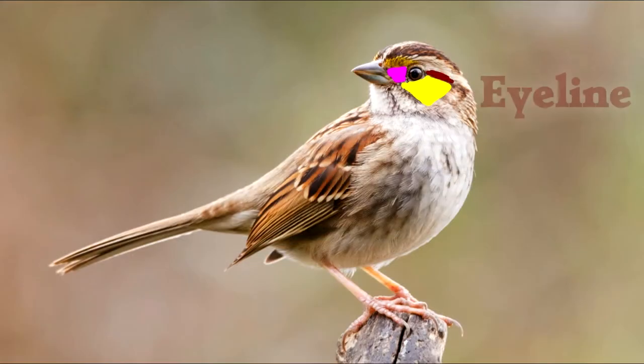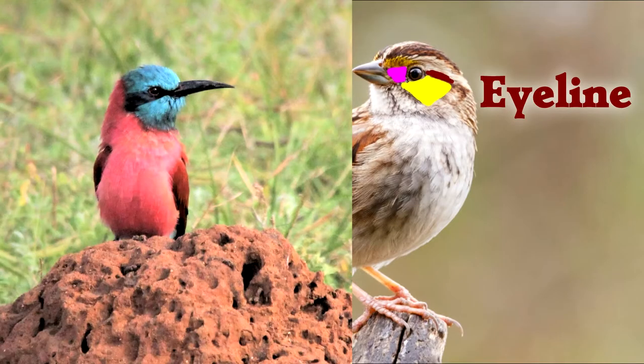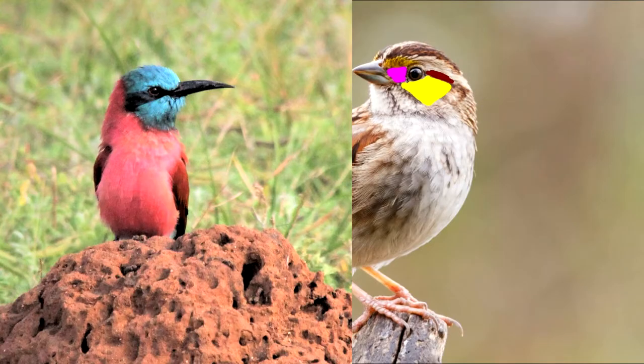Behind the eye there's the eye line. Birds don't need eyeliner if they have an eye line, and that is directly behind their eye. This bee-eater has an amazing eye line — it goes from the front to the back, which technically makes it an eye stripe, but the part at the back is the eye line.